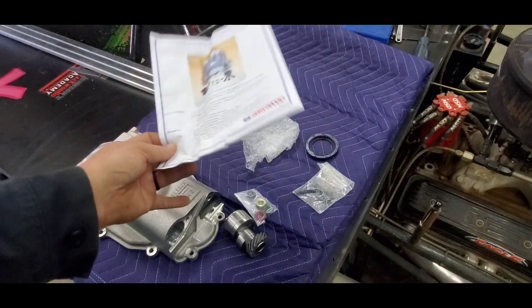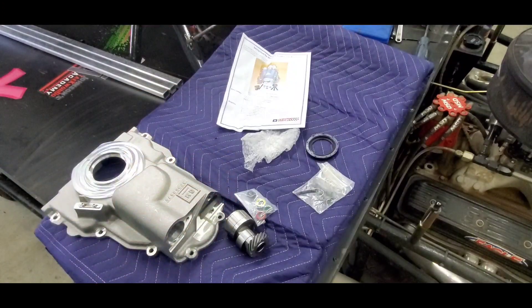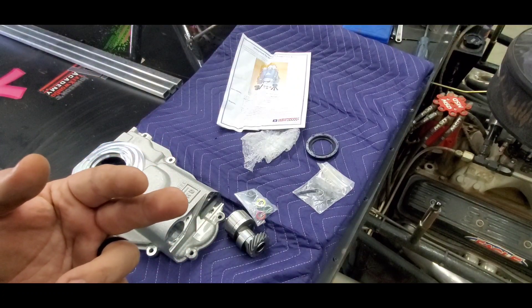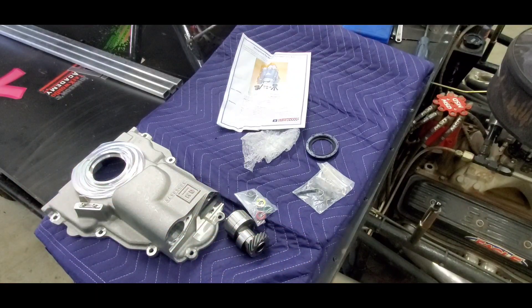GM seems to be the only one that makes the front cover with the fuel pump provision built in. I'll get into the water pump, the hub or balancer, and some of the other parts in the next video.